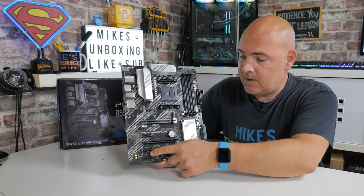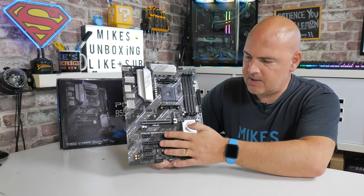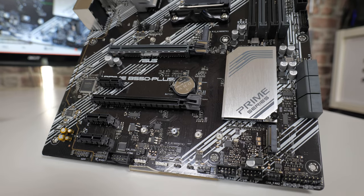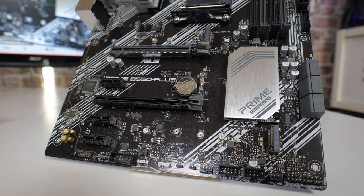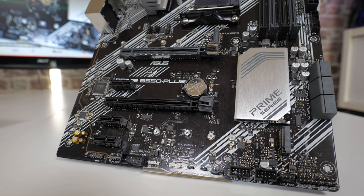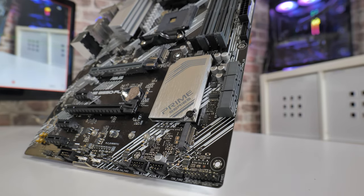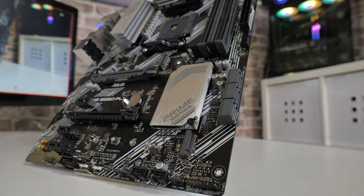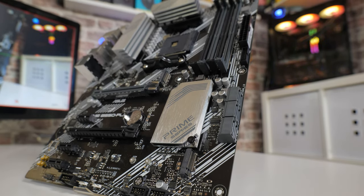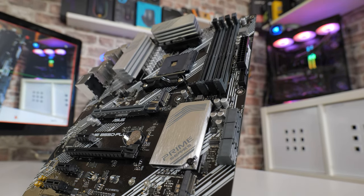Moving back across to the PCI Express slots: the two slots controlled by the processor are PCIe Gen 4, while the slots controlled by the chipset are PCIe Gen 3 based on the link between processor and chipset. You've got three x1 slots, and then there is a PCIe Gen 3 x16-size slot but it's only wired for x4 connectivity. It does support AMD Crossfire, although realistically that is pretty much dead and buried, but if you want to use it you certainly can.